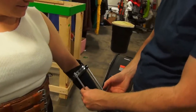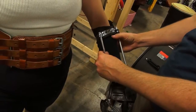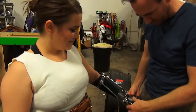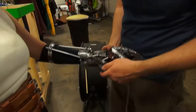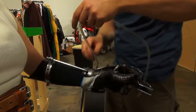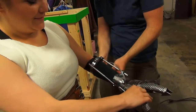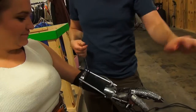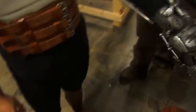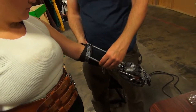Oh man, it's so cool. It's a test fitting — twist your arm and see how it feels, if it feels too restricting. No, it's good. It's designed to slide and move so that you can get range of motion.